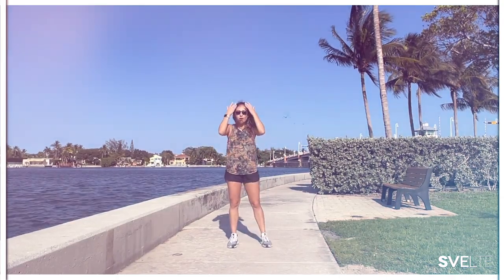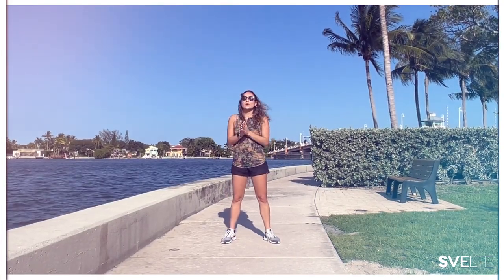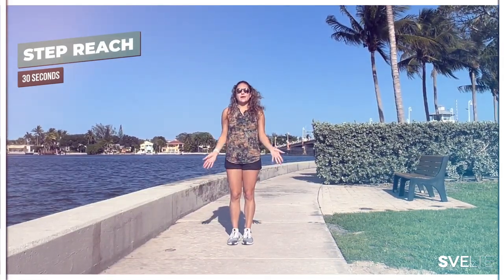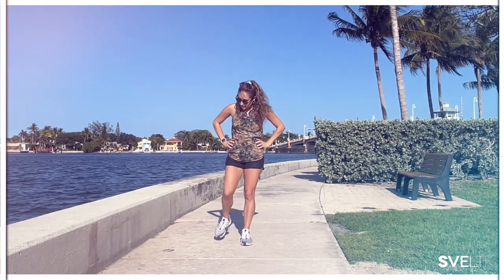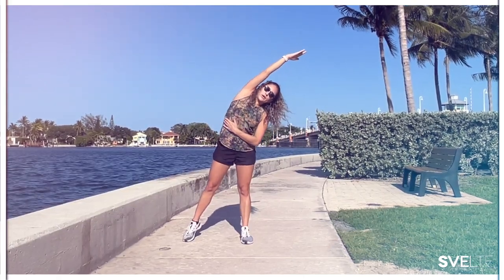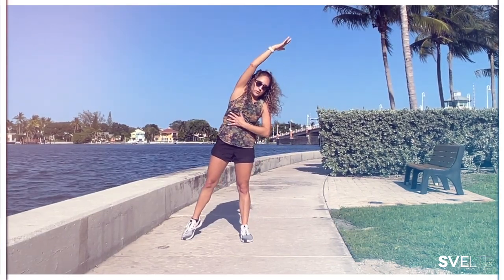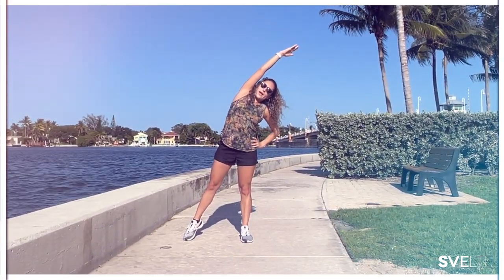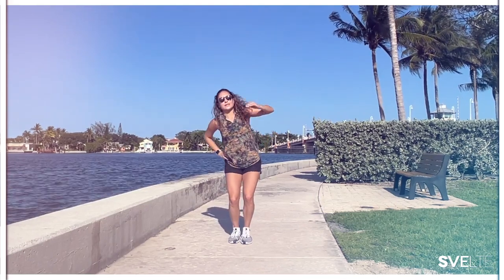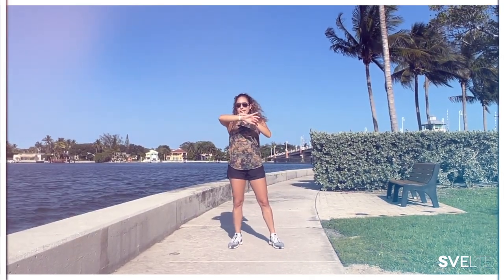Nice deep breath — we had a little bit of cardio there. Our heart rate is up, calories are burning, and we're going to finish our first set strong with a step reach. Feet are together, hands on your hips, and we're going to step out to the side, and with the same arm you're going to reach — a nice oblique stretch to the side. But even in this position, your ribcage is closed, we have a nice controlled core, and then we come back in and other side. Alternating for 30 seconds, moving with intention. Let's go.